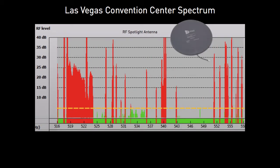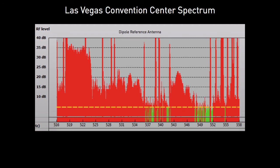You can see the difference with the RF Spotlight. Much of the congestion has dropped below the noise floor and has disappeared, while there is now much more spectrum available for our wireless microphone system.